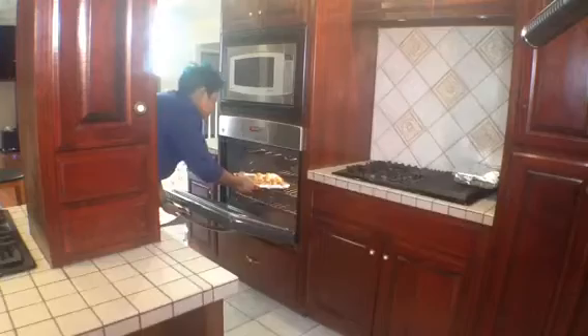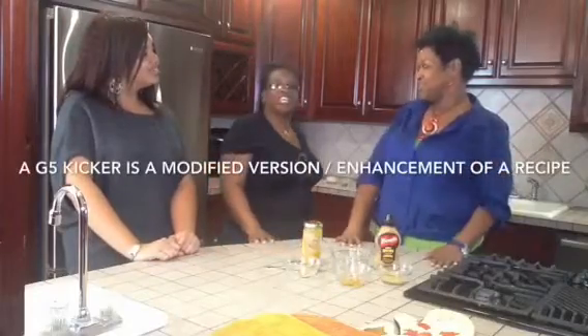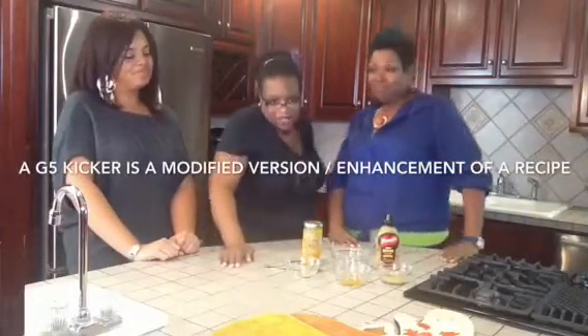There is a sauce that goes with the recipe. All my New York family members — sauce! But we are doing a G5 Kicker, y'all, because I don't do Jezebel sauce. Y'all know no Jezebel sauce up in here. G5 Kicker all day long, every day. Let's go.